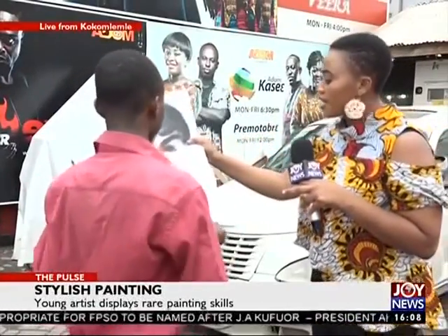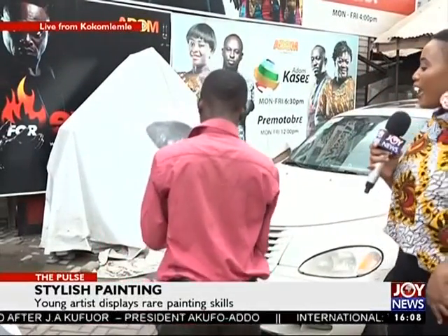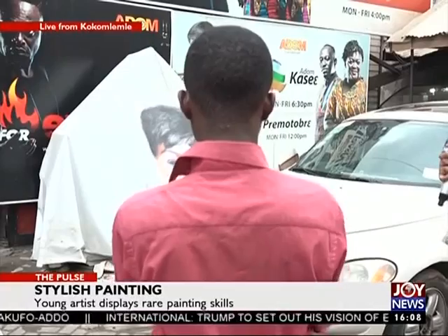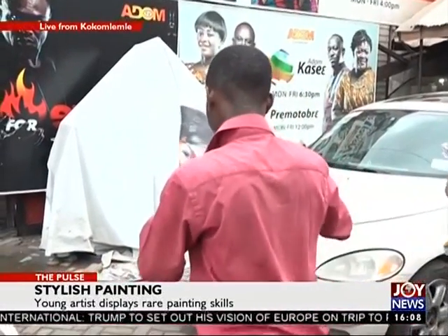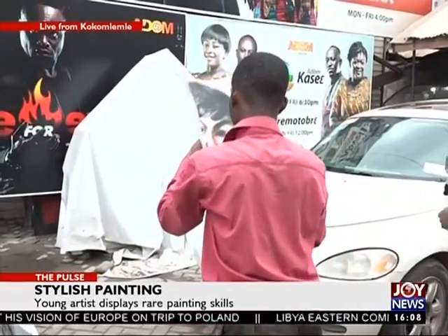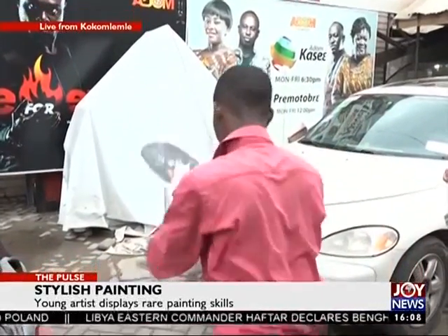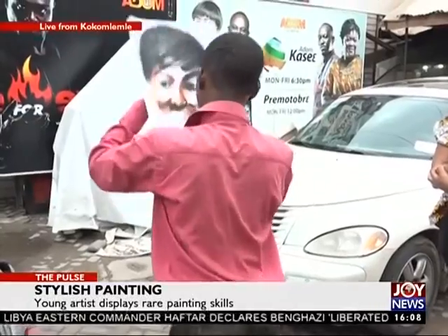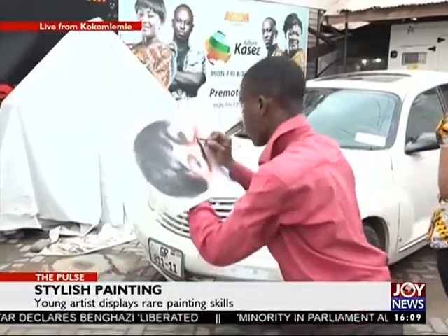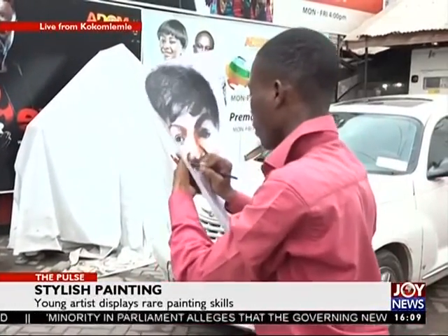Let's continue with the sketch. And let's see how far we can go with this real pen and pencil artist who is trying to put together a sketch of Adum TV's presenter, Mami Yeboa Esiru, who hosts the Vera show on Adum TV. Thank you, Mami Yeboa Esiru.